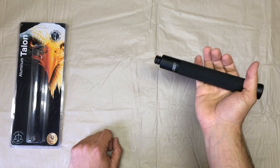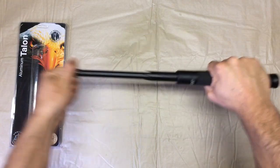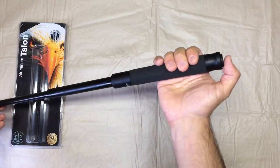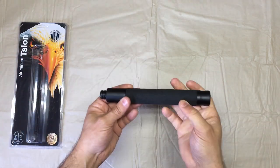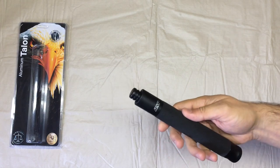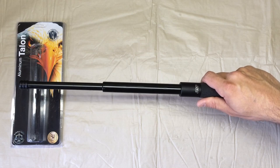Opening the newer Talon style baton is very easy, very simple. Simply grasp the tip, pull it out and lock it in place. To close it, simply depress the button in the handle and apply pressure to close it up. Of course, you can always choose to open this in a more high-profile manner with a snapping motion of your wrist.